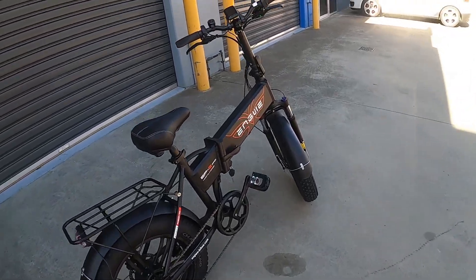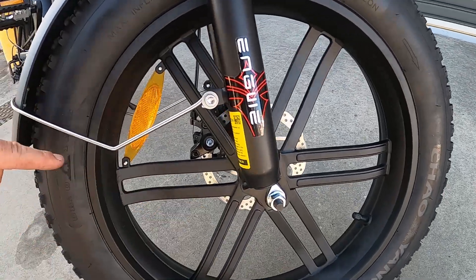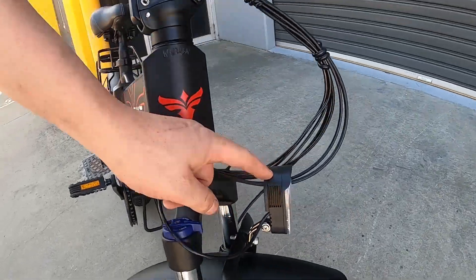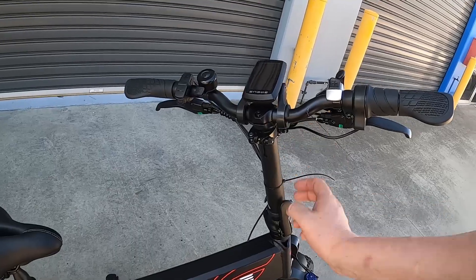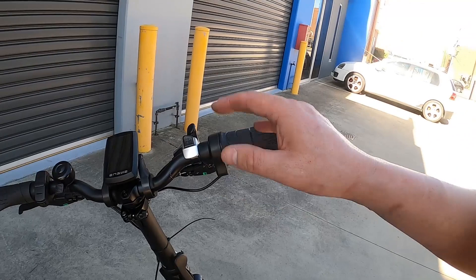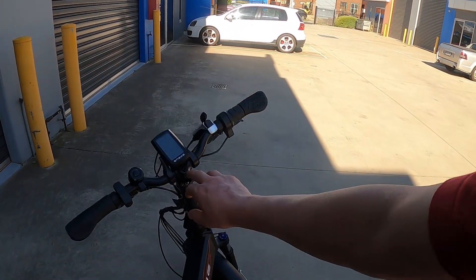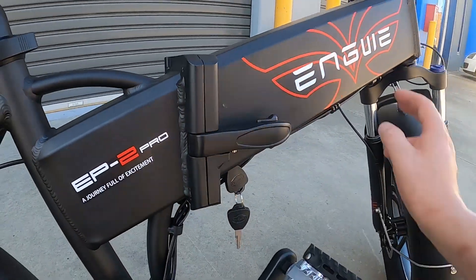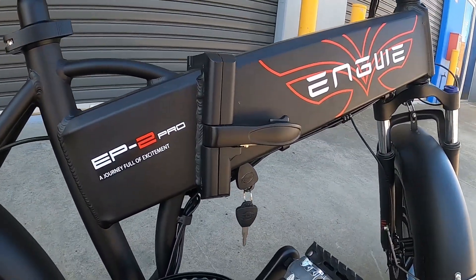It comes pretty much assembled in the box. You just need to put on the front wheel, which is a couple of nuts, put on your mudguard, put on your light — it has its own lights front and rear — and attach the gooseneck and the handlebars for the bike. That's all ready to go. It even has a little bell.